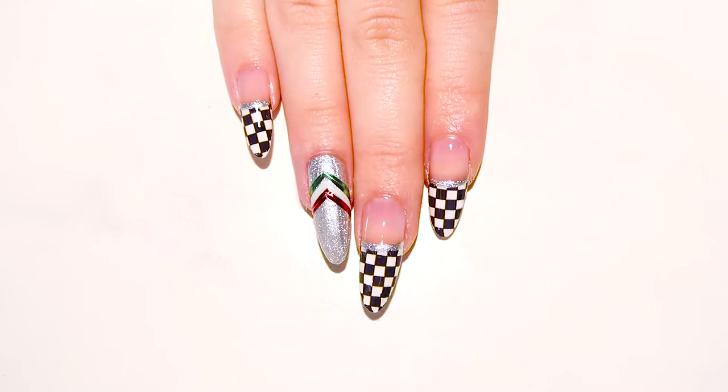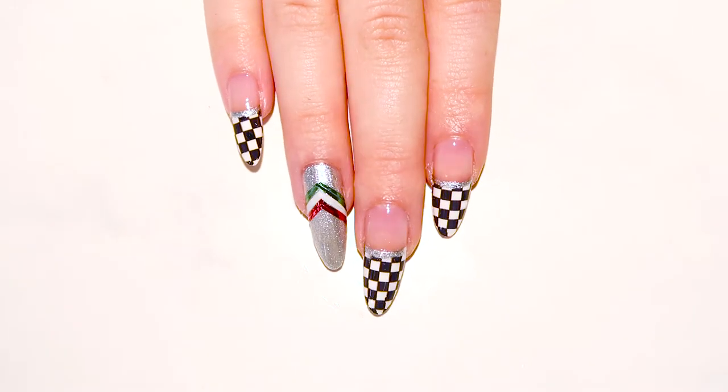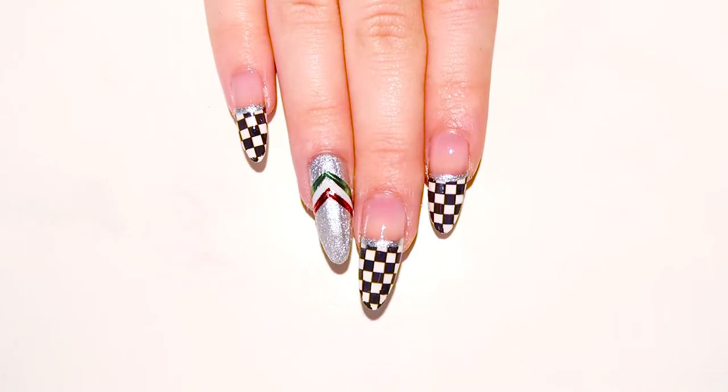Hey everyone, it's Jenna. Today's nail art is inspired by one of the most exciting events to take over the city this weekend, the Formula 1 Grand Prix.